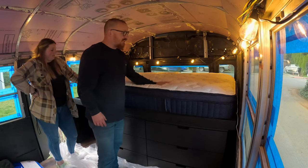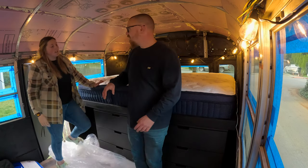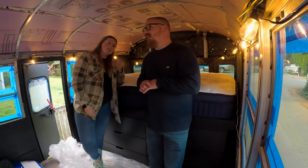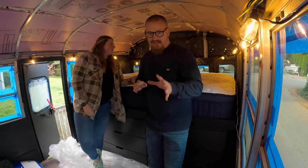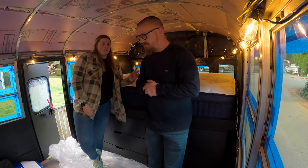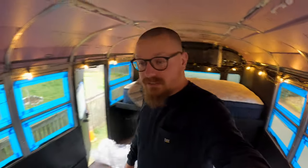We have a king comforter that's down-filled — I love that thing, it's pretty amazing. It's very warm in here so we won't be using it for quite some time. We'll probably get a summer blanket going for a while. Let's go outside.